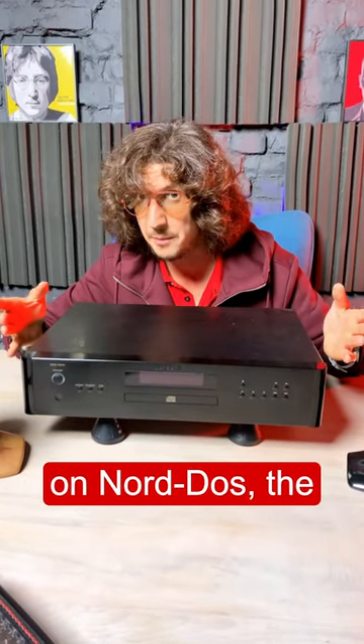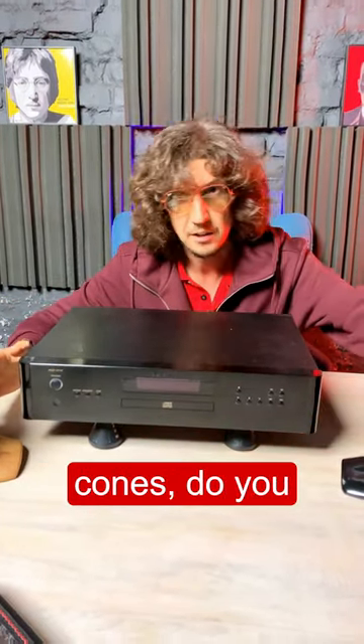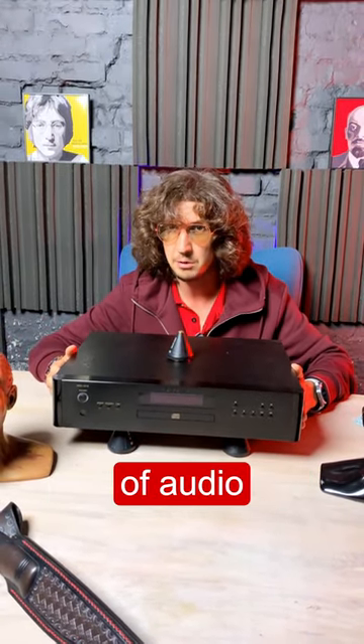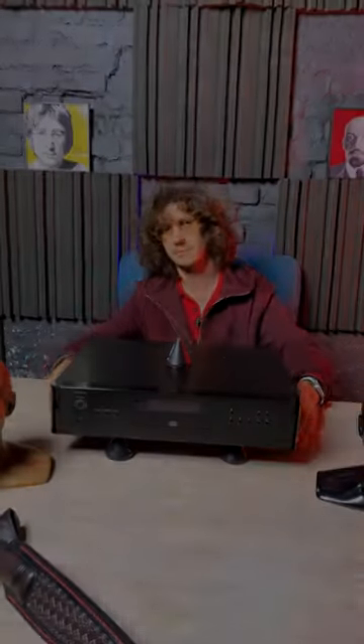Based on Nord Dos, the company that sells these cones, do you believe they are effective or not in improving the performance of audio equipment? For more information, visit our website at norddos.com.au.